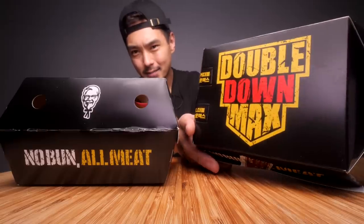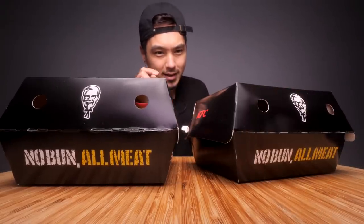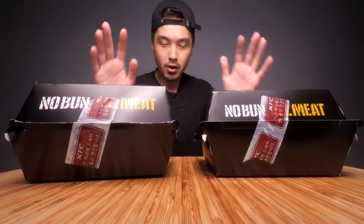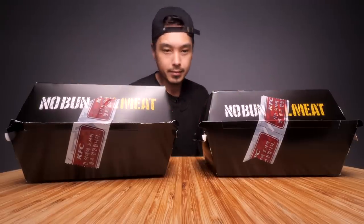Anyway, today I have two Double Downs here. Actually these are slightly different — they are Double Down Maxes. I picked these up for $13.13 for both of them. Not a bad price. These are humongous boxes by the way, and I'm going to be turning one of them into a regular sandwich that no one would freak out about, I think.